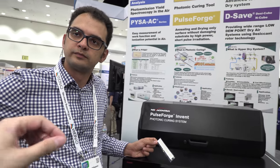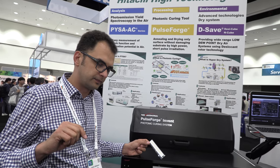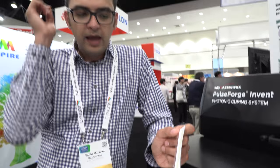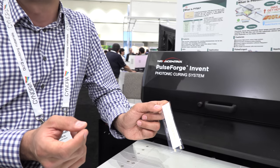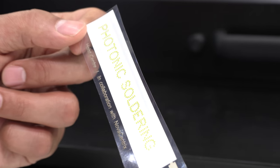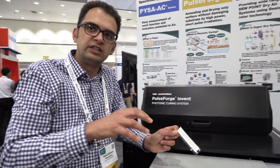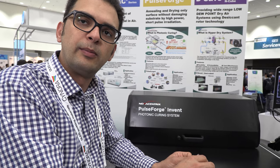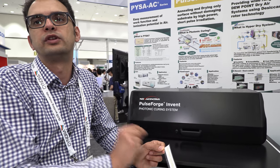To place all the LEDs, we use a pick-and-place machine. These components come commercially available, and the pick-and-place machine takes one component at a time and places it where we tell it — up to about 60 components per minute. Then we put the substrate into our machine, flash it, and it heats up the component and the solder paste and reflows it, attaching the component to the circuit.